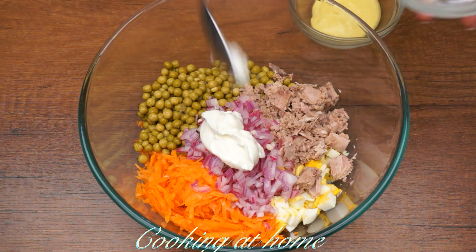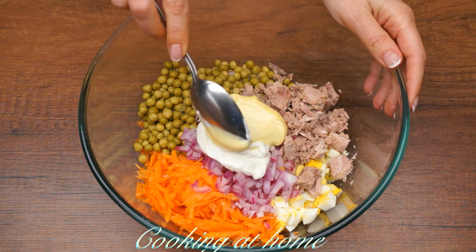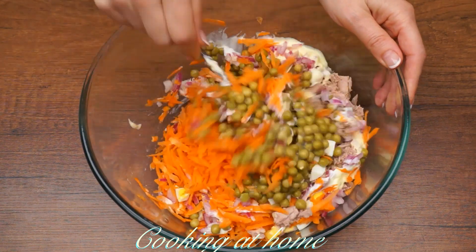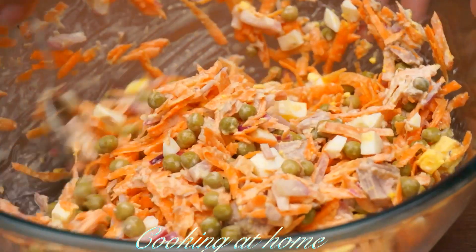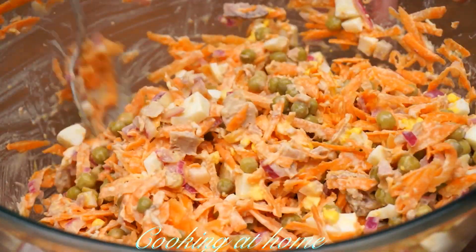Add one tablespoon of yogurt and one tablespoon of mayonnaise, and let's mix it well.